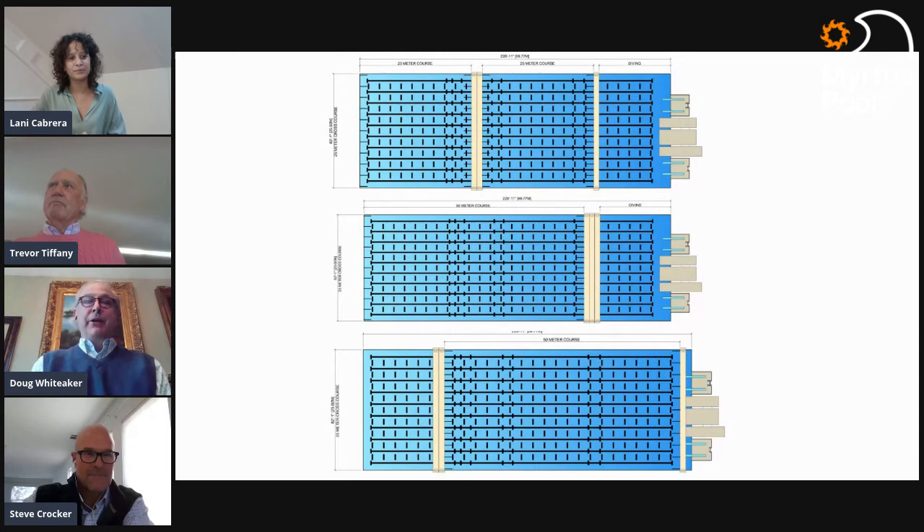When looking at tools like this, it's really important to consider early on all the different course configurations. The quantity of bulkheads is a very important conversation. Some viewers will be surprised to hear that the US is the only country in the world that still competes in 25-yard courses — so course layouts can get quite complicated, sometimes requiring an additional bulkhead just for that course layout.